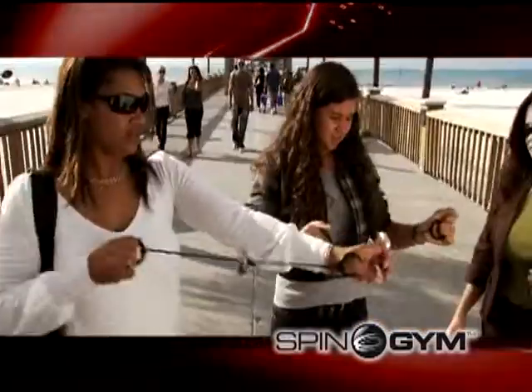It feels good. It feels really good. Anyone could use this. It's like a little gym you can fit right in your purse.